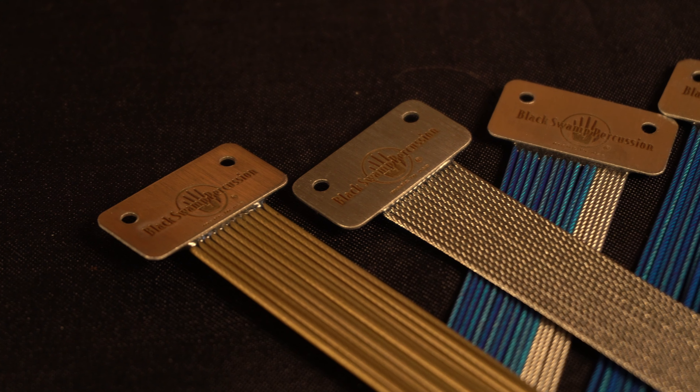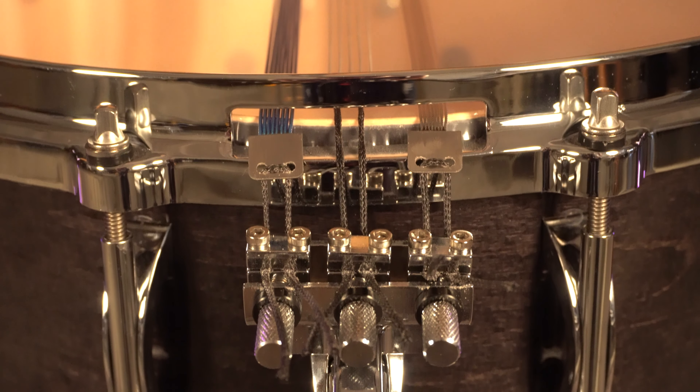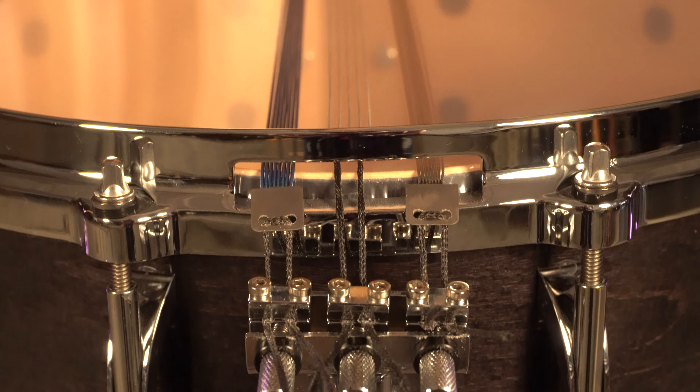So where did it all begin? Well, basically before the design of this original strainer, we used to manufacture retrofit snare units, which we still do today. We have different cable types attached to a single snare end that can be attached to any existing snare drum you might own. So Eric got the genius idea to take these different cable types and integrate them into a single snare system. Thus the SoundArt Snare Strainer was born.